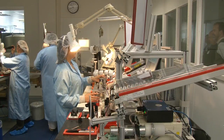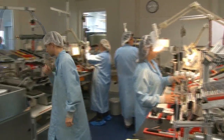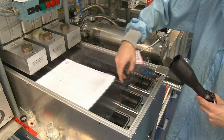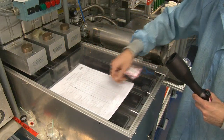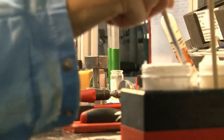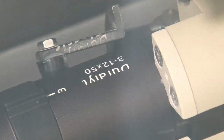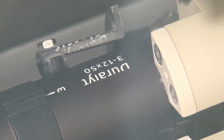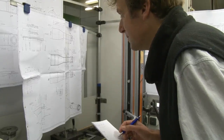The new Duralite range of cheaper scopes all go through this room — they are all made in Germany alongside the top quality scopes, but with fewer processes involved. They are still getting their dose of Vorsprung durch Technik.